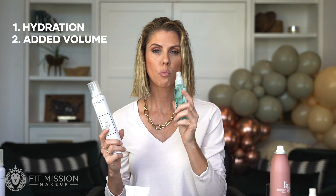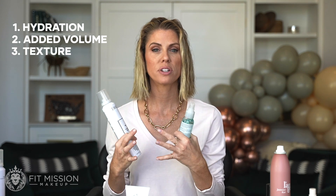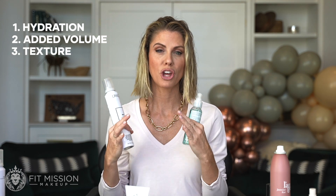The reason why I use these three is because one is for hydration, one is for added volume, and one is for texture. It makes a difference in your hair, and you need to get to know the hair that you have so that you can solve the problem for your hair.